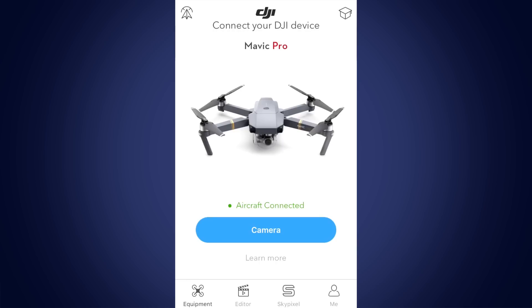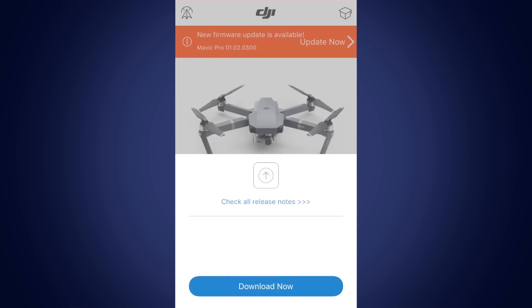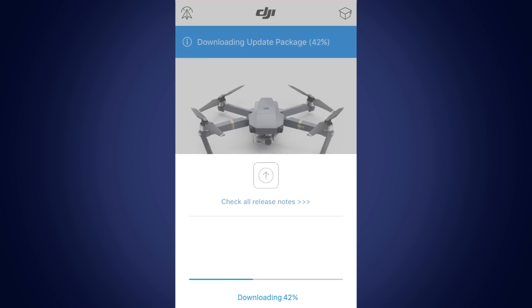If there are new firmware versions available, you will see a pop-up prompting you to update. Tap Update Now to start the firmware upgrade process. Once the download has finished, tap Start Update.